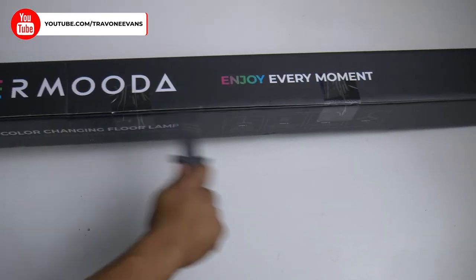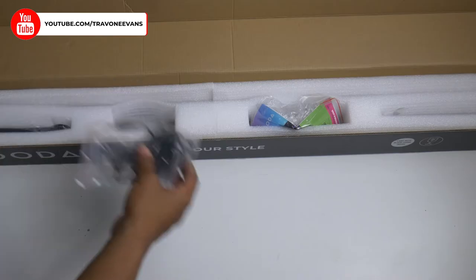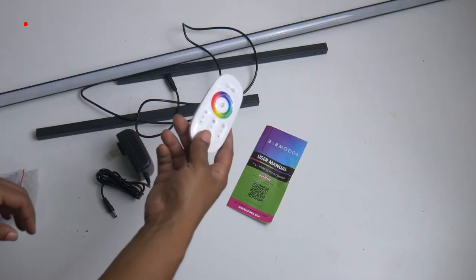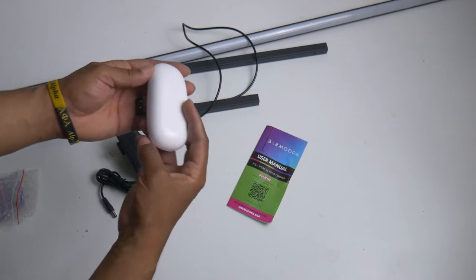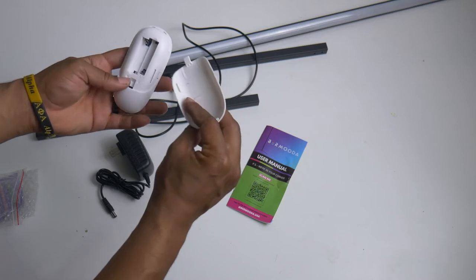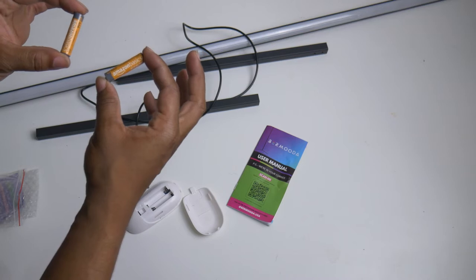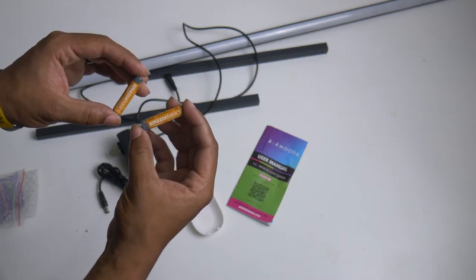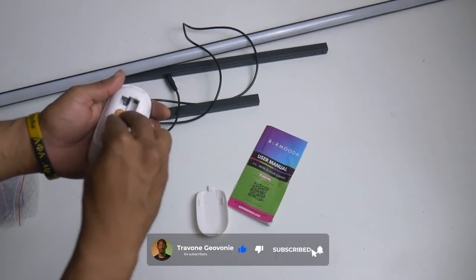So we go ahead and open up this box, which looks pretty good. Got the charger, remote, and pieces of the lamp — everything looks pretty standard. So if we look at the remote, it looks pretty good, feels pretty nice, and it's got all the buttons that you need. The only thing is that it does not come with batteries. Batteries are not included, but I did buy AAA batteries from Amazon — might leave a link in the description for those.